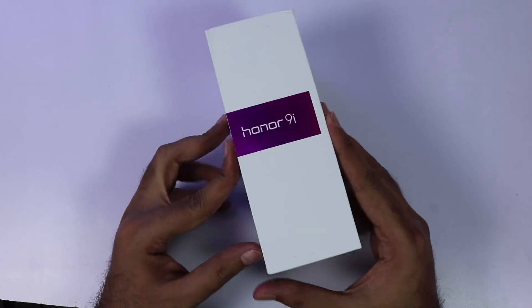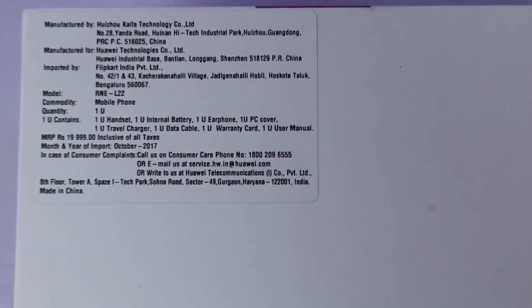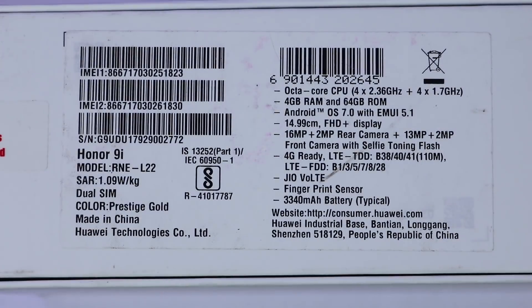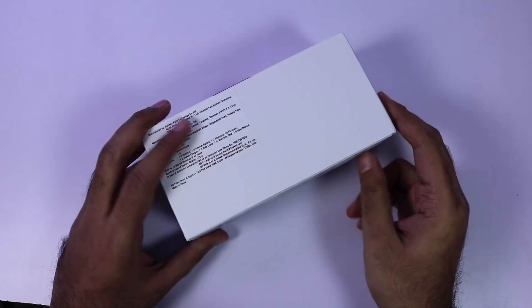This is the box with the phone name on the front. On the right, we have some specifications like MRP, model number, box contents, and so on. On the back, we have some other specs like IMEI number, star value, and a 'Made in China' tagline. We will go through the specs later, so for now let's start with the unboxing.